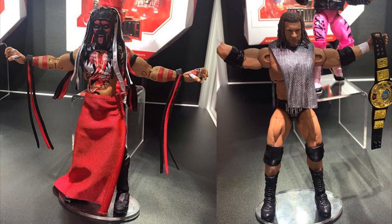Thank you guys for watching. I hope you guys enjoyed. Let me know down below what you think of all the new figures. Subscribe to the channel for more epic WWE figure videos, and I will see you guys in the next video.